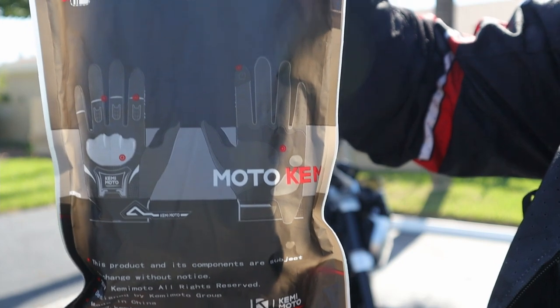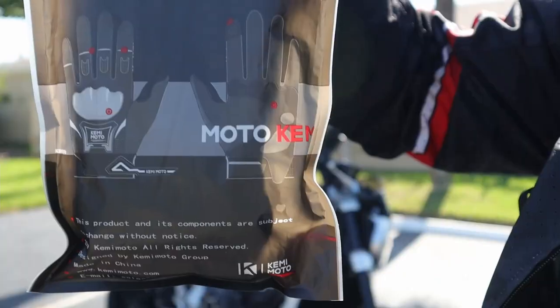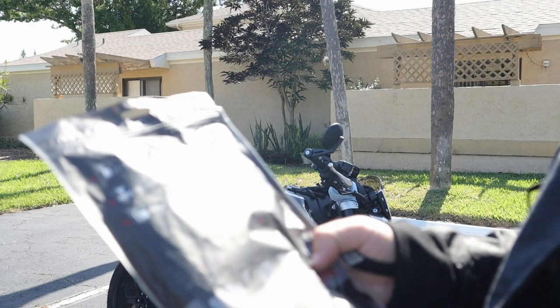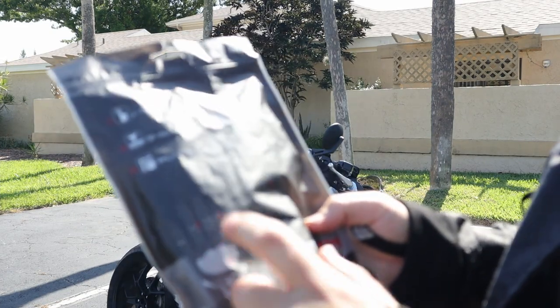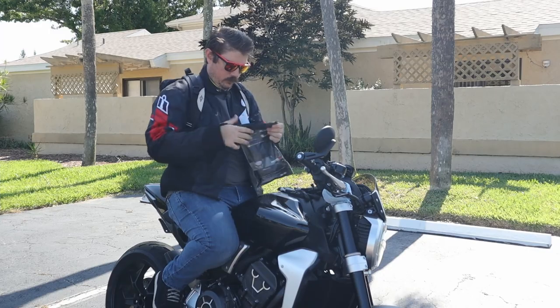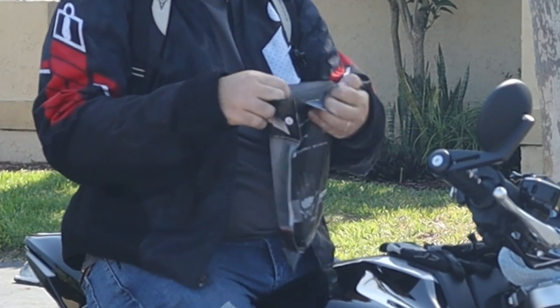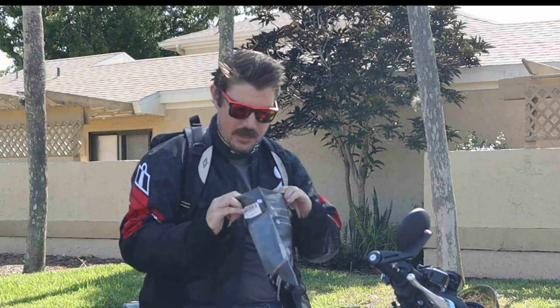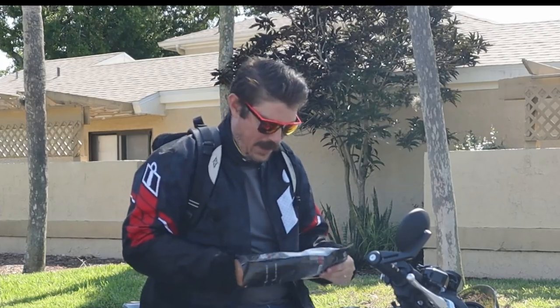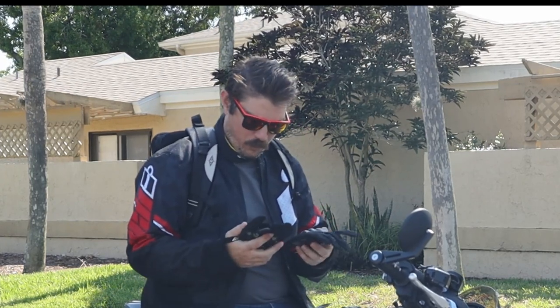The packaging is pretty nice. It is supposed to be cell phone touch sensitive — I'm going to test that out. They are apparently 3D cutted, that's kind of cool. Breathable material, pretty standard. Got a nice knuckle protector on there. I thought I had to actually rip into it — I didn't know it was a zipper, a resealable bag. This is literally the first time I'm pulling them out. Wow, these look impressive.